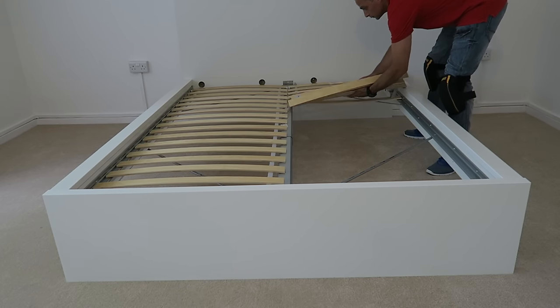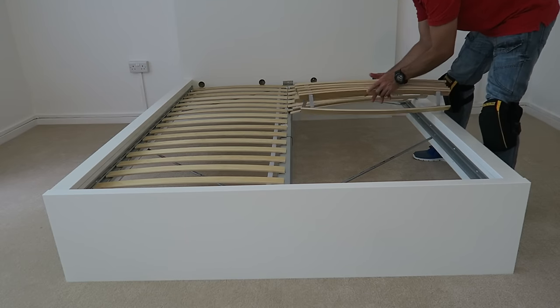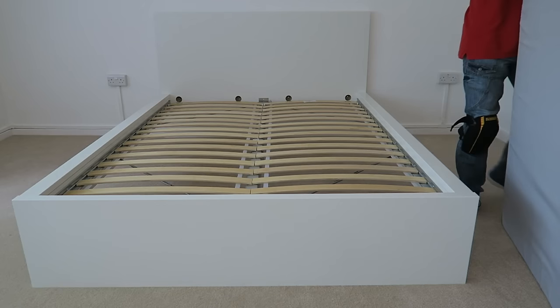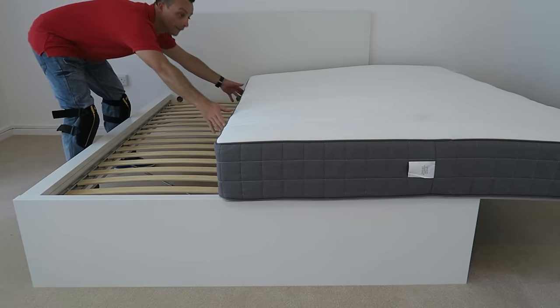Exactly the same on the other side - hook it on the stoppers at the front, slide it down, and hook it on the stoppers at the bottom. IKEA provides two or three different types of slats you can choose from. Then place the mattress - this one is quite thick and firm. Place it in and the bed is done.